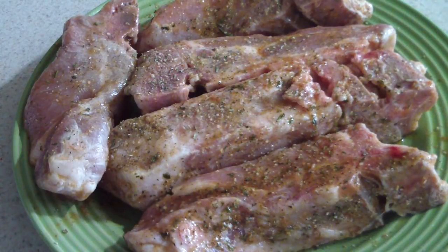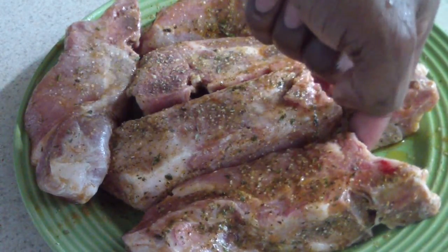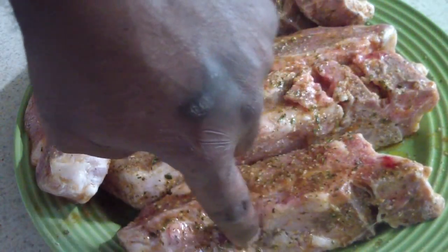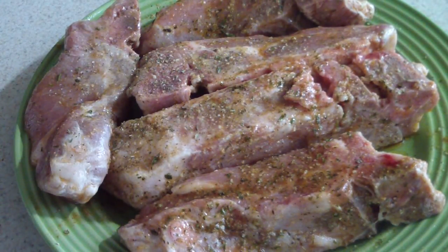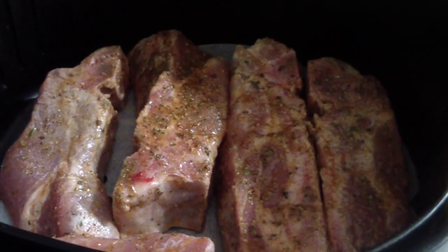This is what it looks like with my seasoning on there — remember to get all sides, get it nice and good. By the way, my country ribs are not boneless. They have a little bit of bone right here and here. If you see boneless at your market, go for boneless, but if not it's still fine.